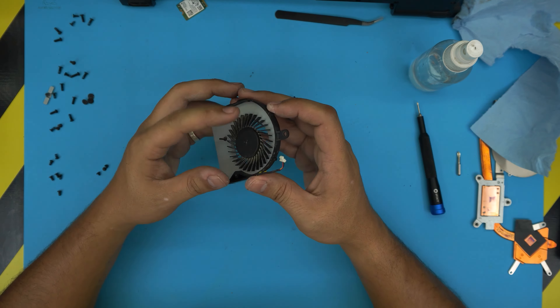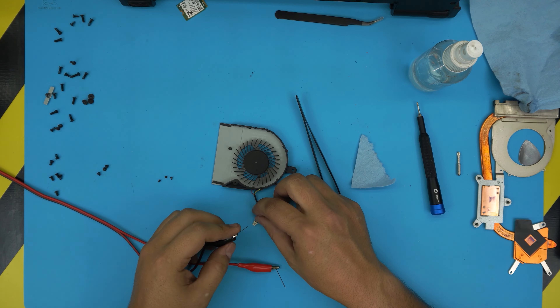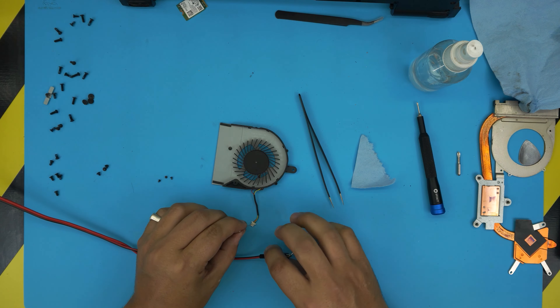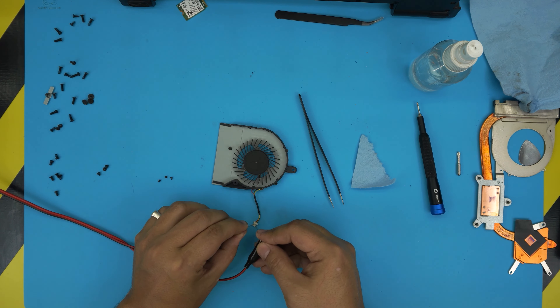This fan is 5 volts — I'll start with 5 volts to test it. Connect the red wire and the black wire and there we go, beautiful — it's a 5-volt fan and it's working just fine.